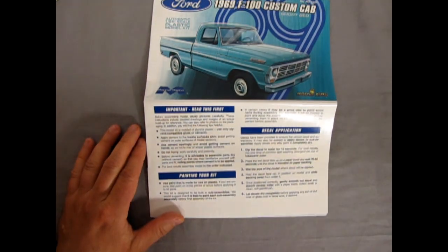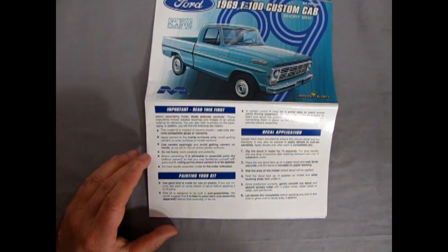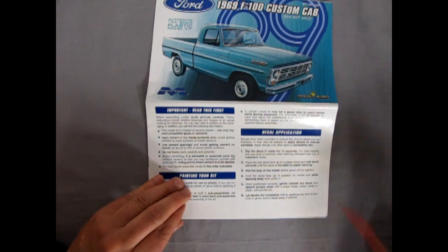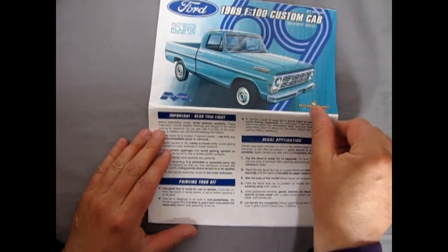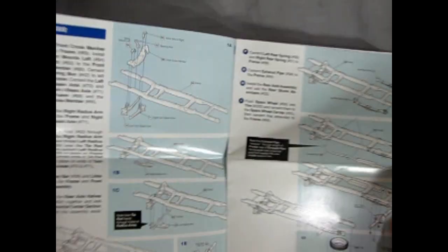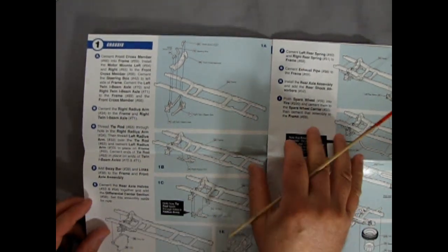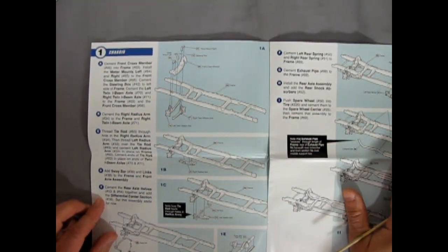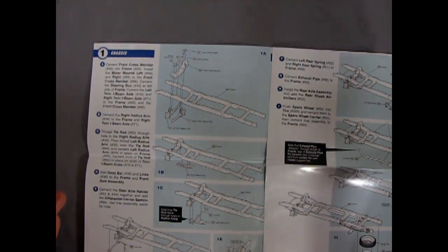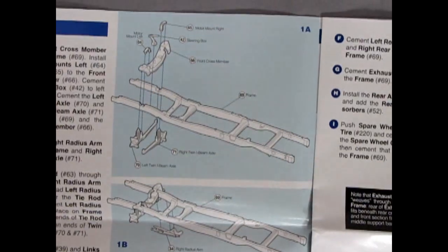Full color, no holds barred, nicely done instruction sheets. It says 'Important: read this before assembling your model, study pictures carefully.' Painting your model — all these nice details here on how to do it all. Opening this up — wow, this is going to blow your mind, because I'm already blown away.